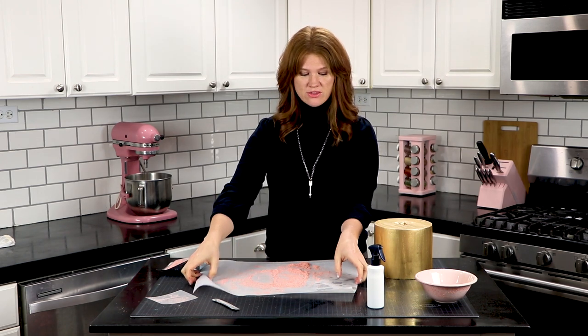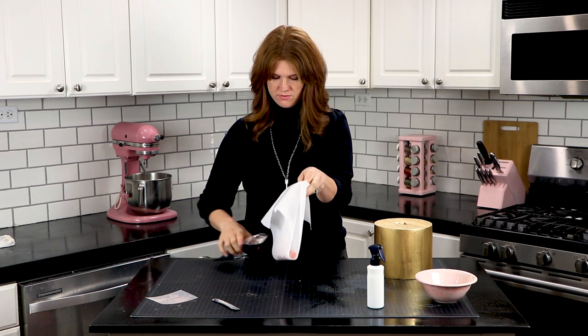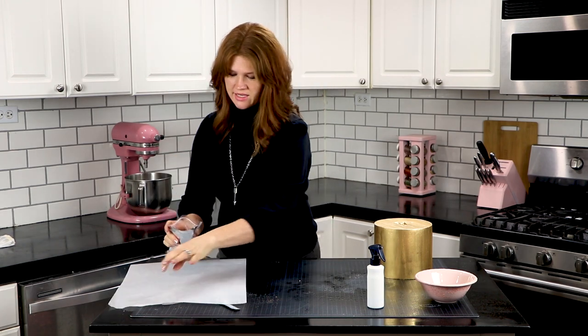So once you have your cake covered, you want to gather up this parchment paper and carefully put the extra velvet flock back into the bag so you can use it again. We're going to set that aside.